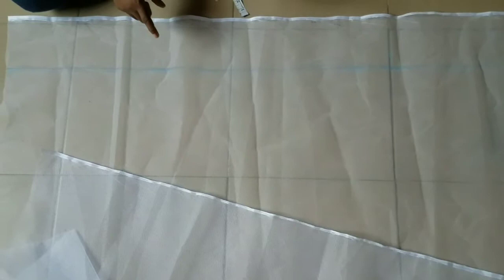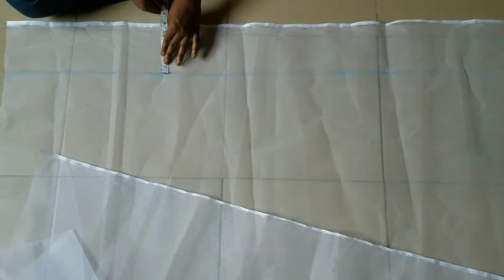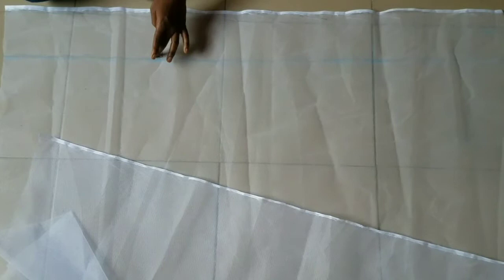This is our kanker net, our hard net that will be under the gown, sitting on our lining. I already measured it at 5 and a half inches. You can do it by 5 inches. I did it at 5 and a half so I will sew on a half inch seam allowance, leaving 5 inches.